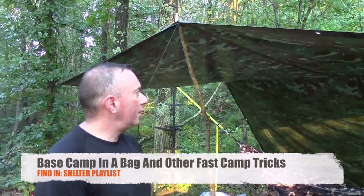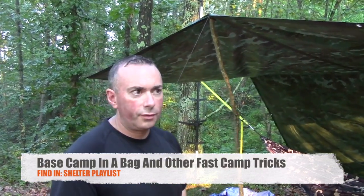The first time I did the video on the base camp in the bag, we had to quickly shelter a bunch of people from a lot of rain. Using the tarp that's in it — which is a 19 by 11 tarp — we were able to make a rather large shelter that everybody could get under until it was done raining. Now we're going to be out here tonight and the low is supposed to be down around between 15 and 20 degrees.